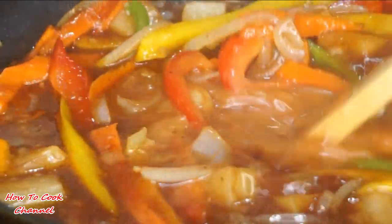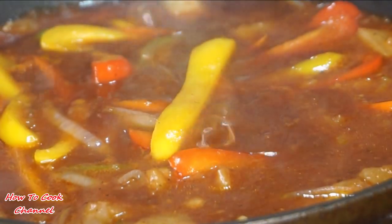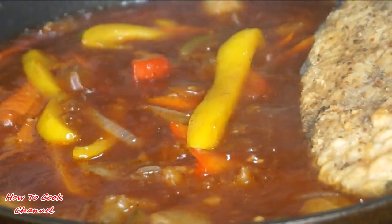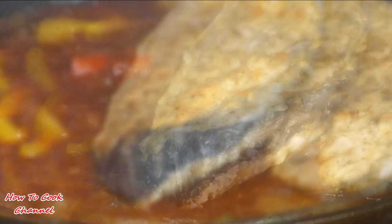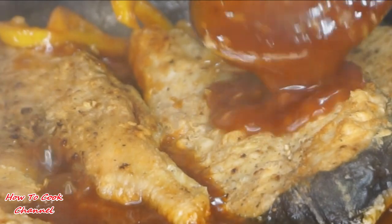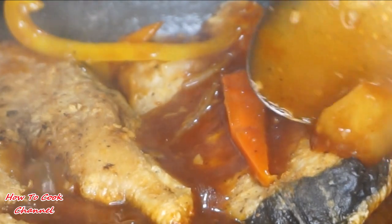Give it a nice little mix with your fire still on medium heat. It's going to start to come together, start to bubble, and explode in flavor. Then go ahead and add your sliced kingfish into that mix — get that good sweet and sour sauce all over your fish just like this, all over your fish, don't miss a spot.